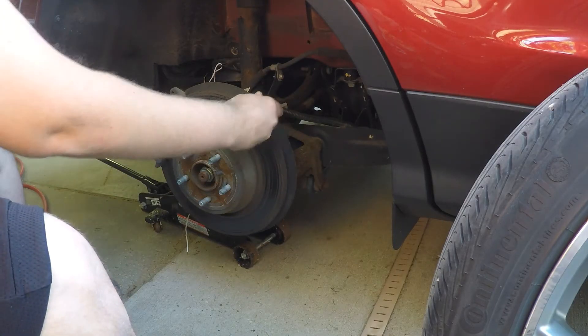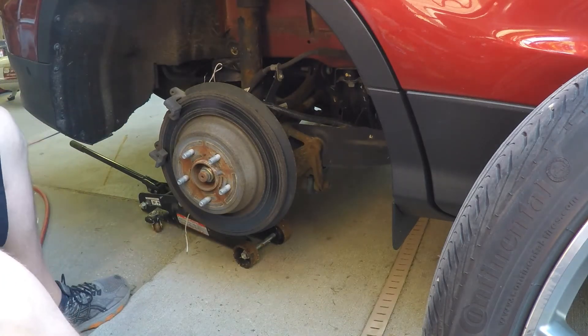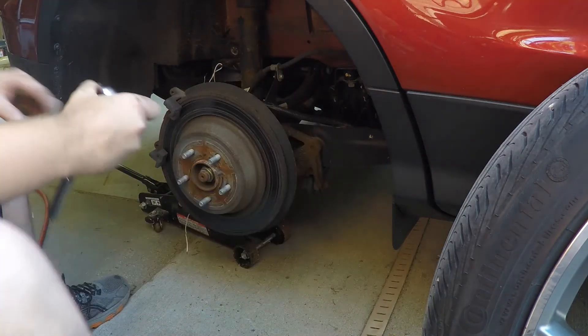Now that the caliper is out of the way, the left and right side pads can just easily slip right out. Notice the difference between the two — one has a spring on top.